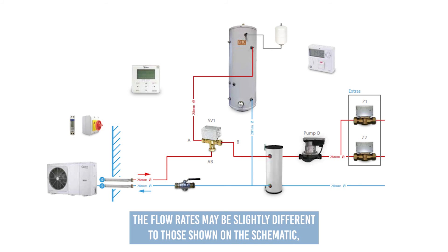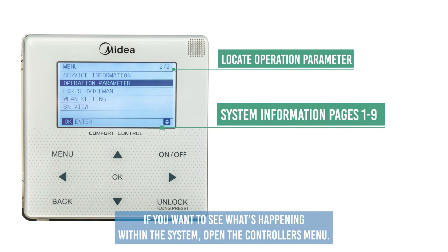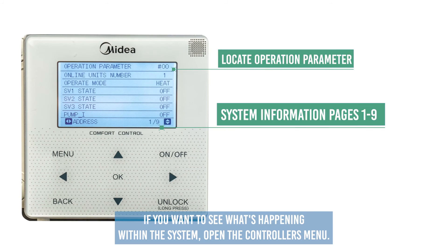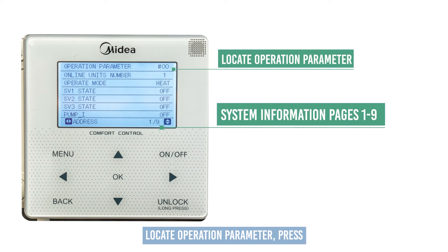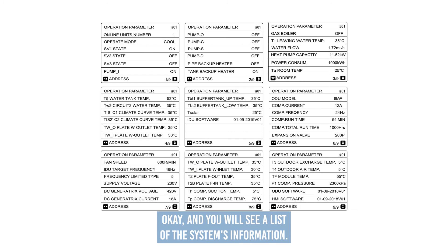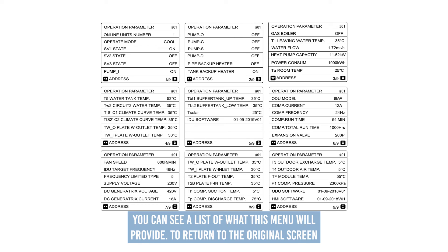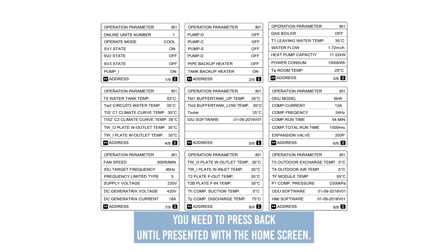The flow rates may be slightly different to those shown on the schematic, as the internal circulation pump will modulate depending on demand. If you want to see what's happening within the system, open the controller's menu, locate 'Operation Parameter', press OK, and you will see a list of the system's information. On page 16 of the manual you can see a list of what this menu provides. To return to the original screen, press back until presented with the home screen.